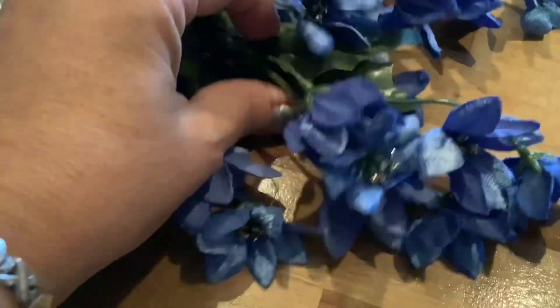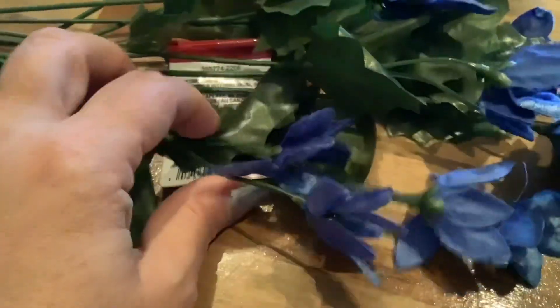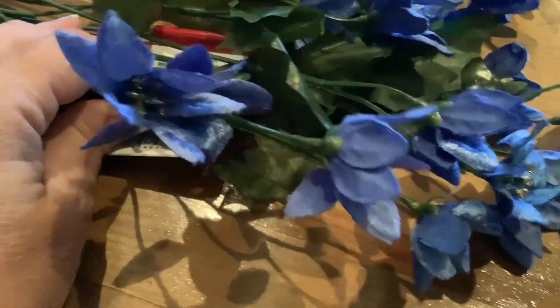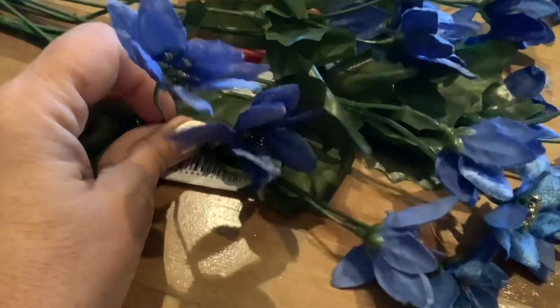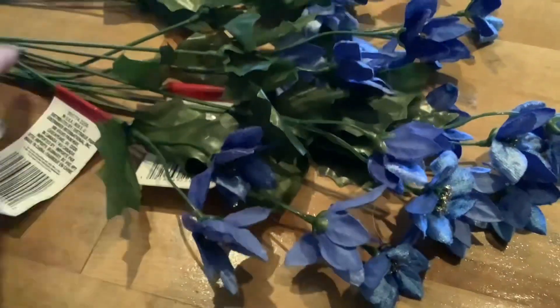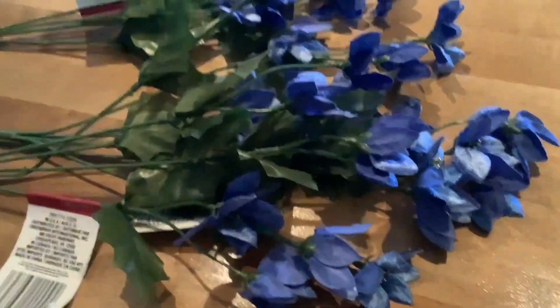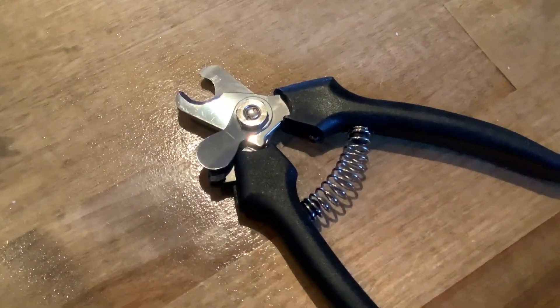I really want to show these adorable little mini poinsettia picks. What I'm going to do is cut one up and just use little strands to add some pops of blue to my display. It's not only a way to add some pops of blue, but it's also a budget-friendly way — you can really stretch a pick and use it just to add some pops of color to your decor. I'm going to work on that now using my little dog nail clippers.